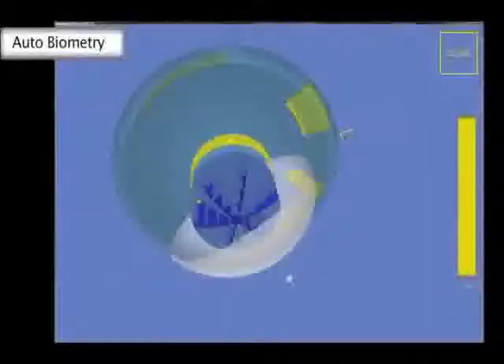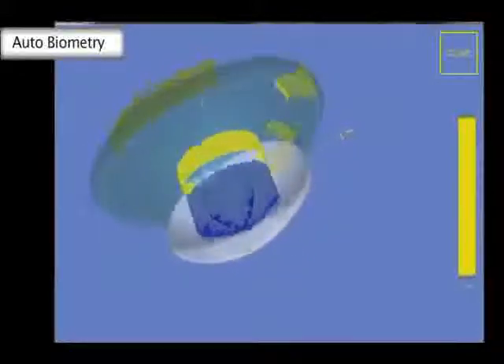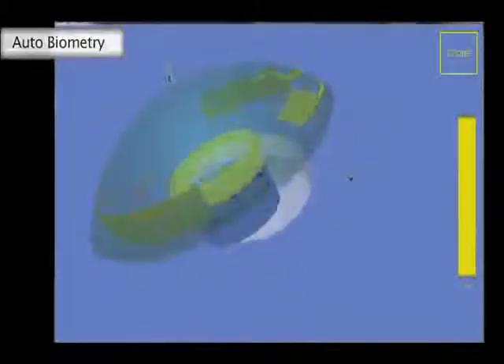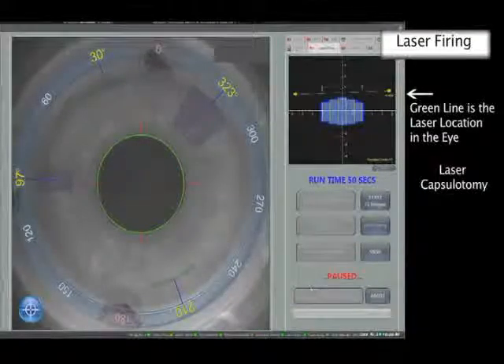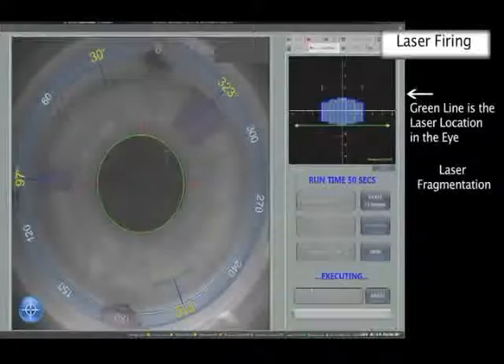Finally, the chosen treatment options are shown on the 3D model for final review prior to loading the pattern and starting treatment. As you watch the progression of the treatment, you can follow the capsulotomy being cut first followed by phaco-fragmentation.